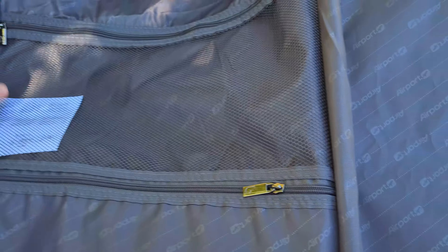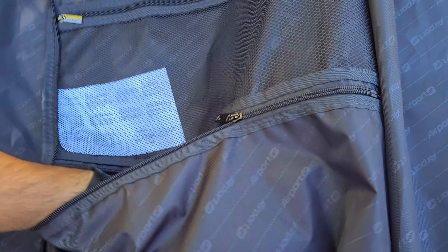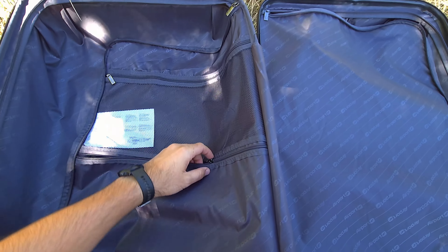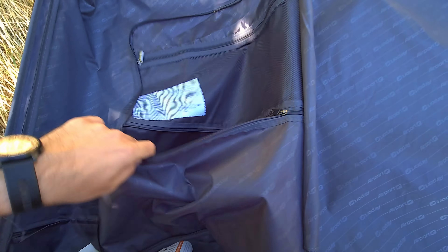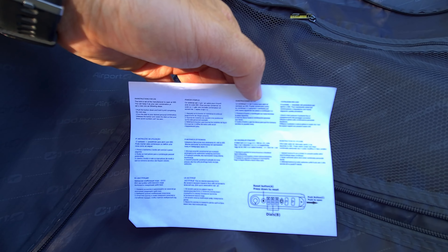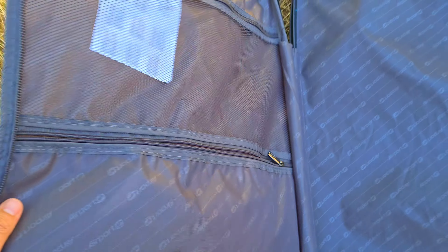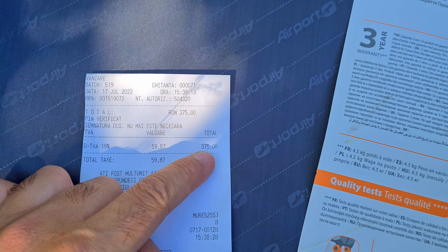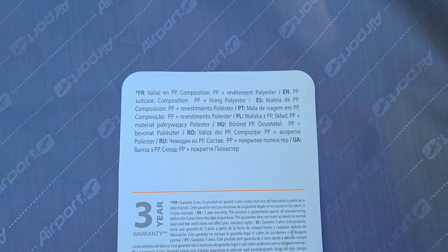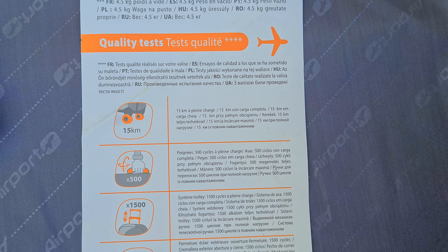The bag has some additional interior storage — a wider compartment for a camera or wider lens, and more pockets. The lock number setting is on the side. Looking at the included paperwork: it's PP polypropylene, which is a pretty good material. It comes with a three-year warranty — some other bags only had two.